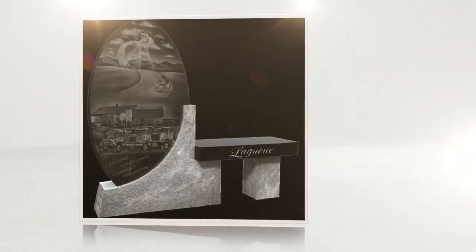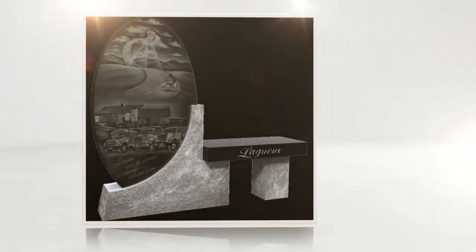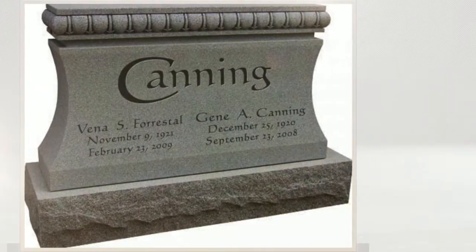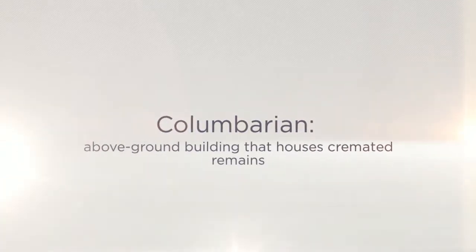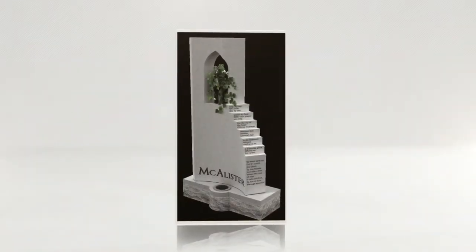If you want to bury cremated remains in a cemetery, you have a number of options for how and where to bury the remains. Generally, cremated remains are entombed in a columbarium or buried in an urn garden. A columbarium is an above-ground building that houses cremated remains.